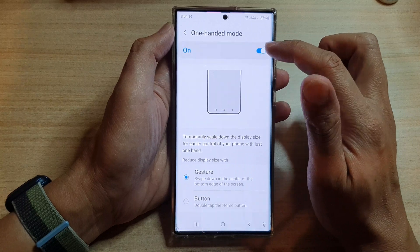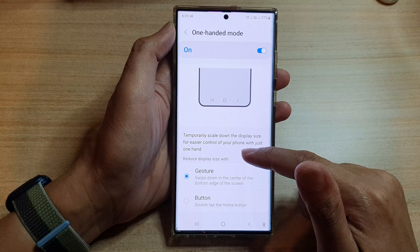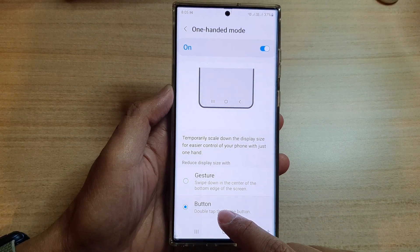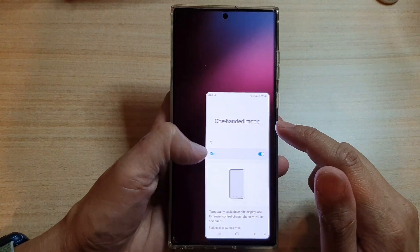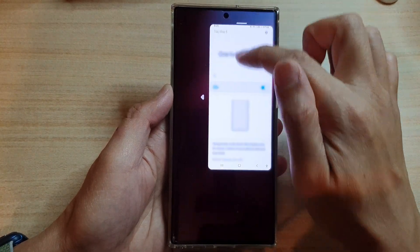Make sure that you turn on One-Handed Mode at the top. Gesture and button options will become enabled at the bottom. If you choose Gesture, you can swipe down at the bottom to open one-handed mode. You can align the window to the left or right side, and move it up or down.